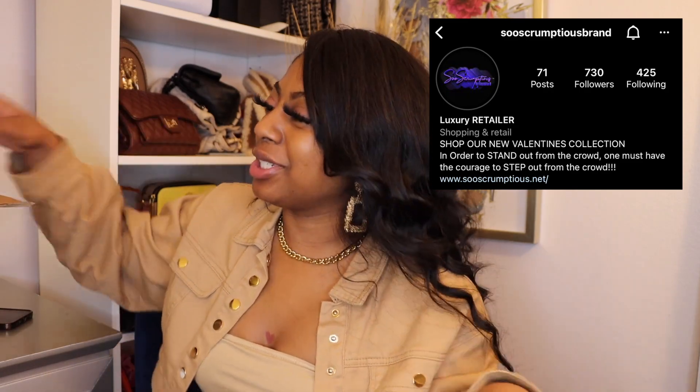Hey y'all, it's your girl Simone and welcome back to my channel. This is my second video — I'm recording a lot of videos tonight. Today's video, as y'all can see by the title, is my brand ambassador box unboxing from So Scrumptious. Before we get started, if you haven't already, make sure you subscribe to my channel, give it a thumbs up, comment down below, and also shop So Scrumptious.